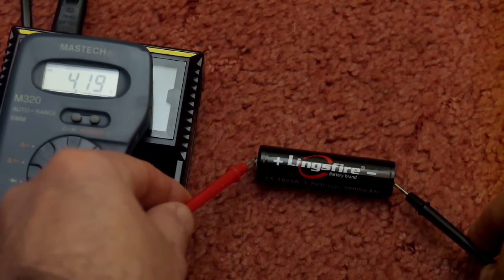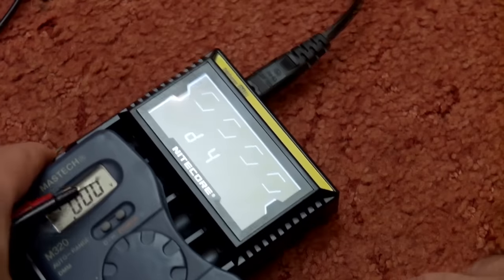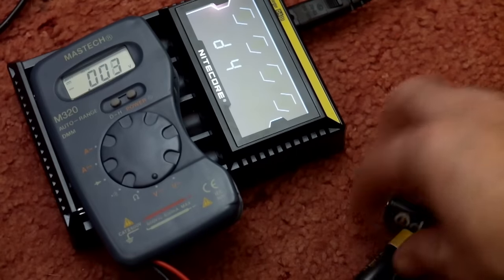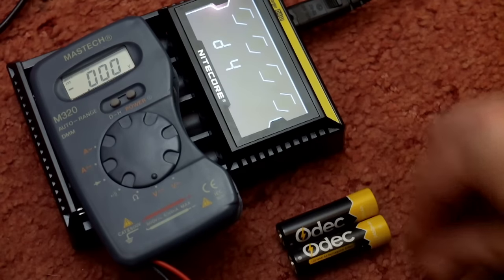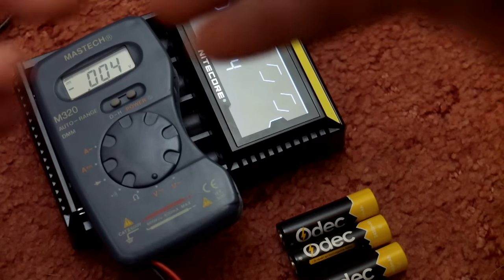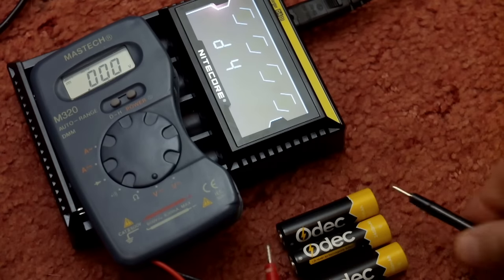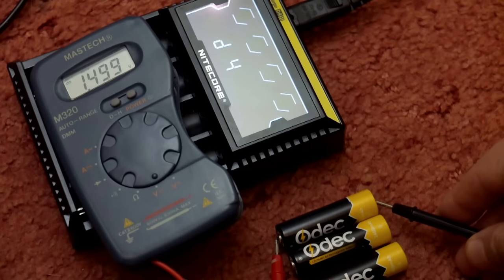Now testing the AA cells that have just come out of the D4 — same brand and same batch of batteries. Running through each cell to check the charge. You'd expect the charge to drop slightly over a bit of time, but as you can see we're up to the optimal charge on these, just under 1.5 volts.